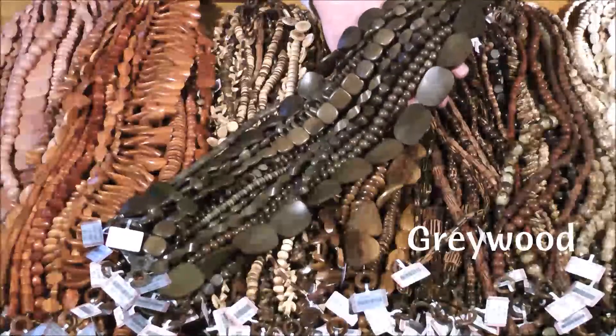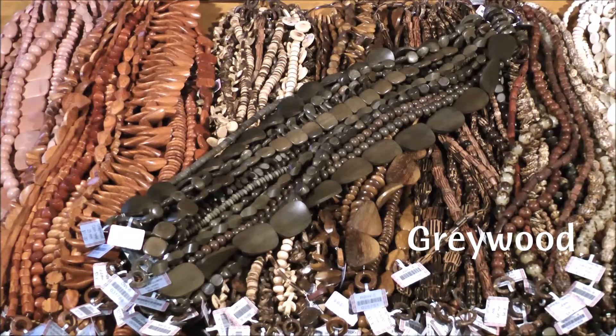Next we have graywood. Graywood beads can be made from a Philippine bamboo or from any variety of wood that is gray in color and has a dark gray, almost brown, sheen.